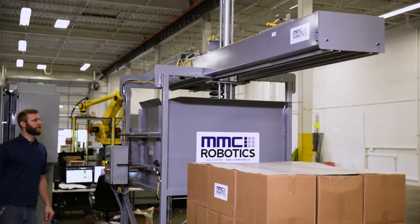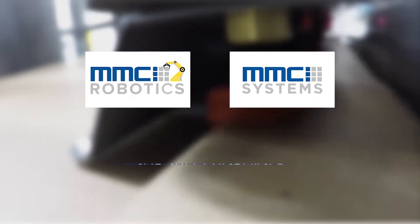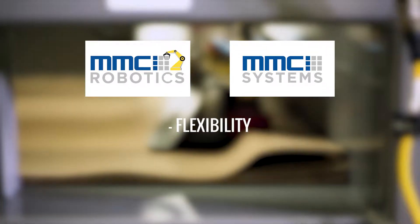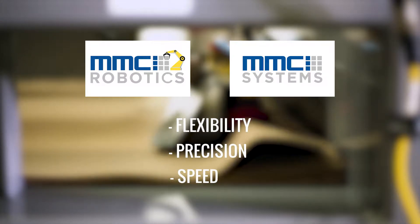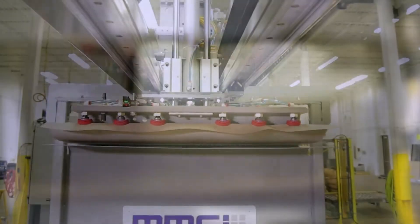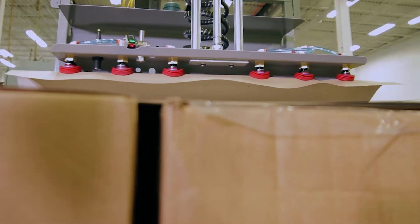As leaders in the field of automated palletization, MMCI Robotics and MMCI Systems developed the SD30 Slip Sheet Dispenser to provide the flexibility, precision, and speed required to fully optimize the palletization process safely and efficiently. This machine was specifically engineered to address the most common challenges related to placing slip sheets in the palletization process.